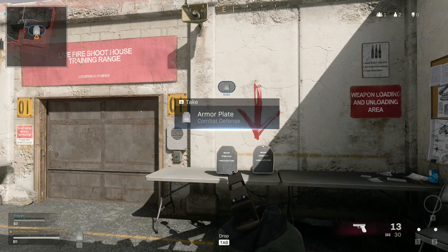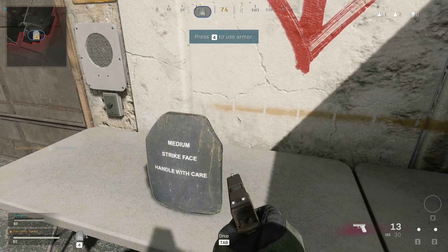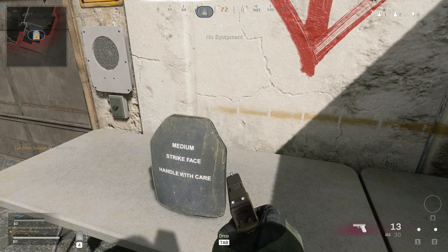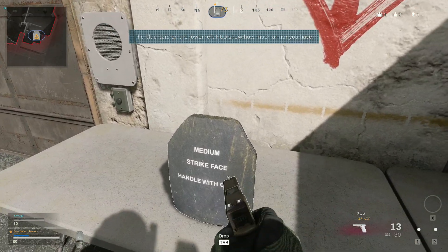In war zone, every operator is equipped with an armoured vest. Slide the armour into your vest. Good work.